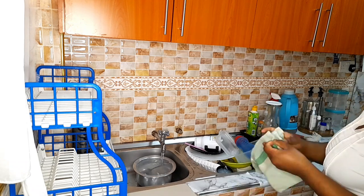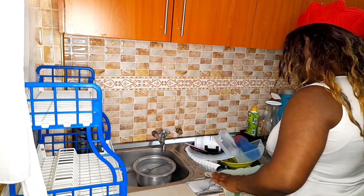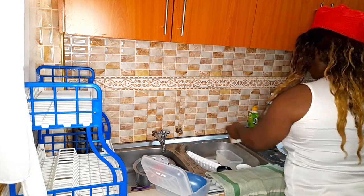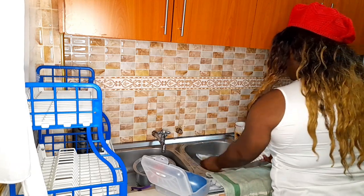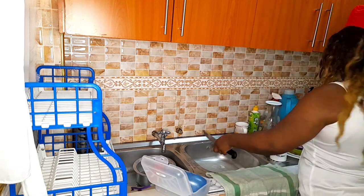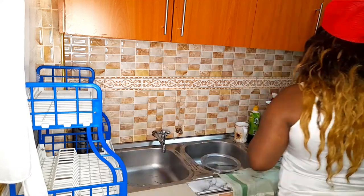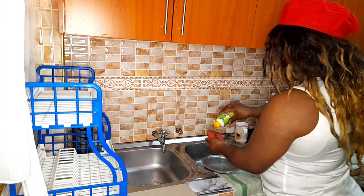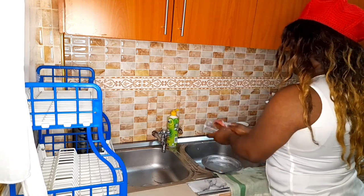Hi there, how are you doing? Welcome, or welcome back to my channel. In case this is your first time here, hi, my name is Linda, and on this channel we do everything home. Today, as the title reads, we are going to be cleaning my kitchen appliances, and this is something I do on a weekly basis, so stay tuned to see how I normally do this.